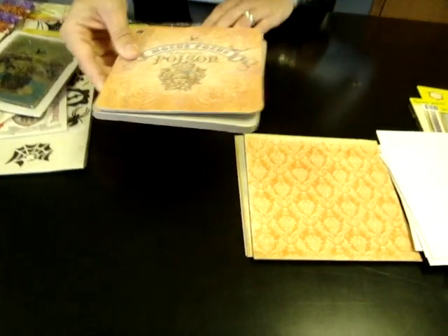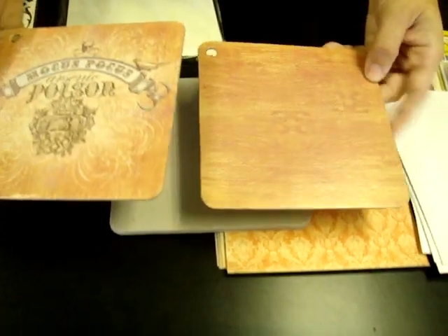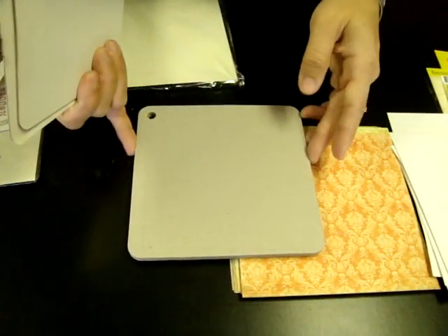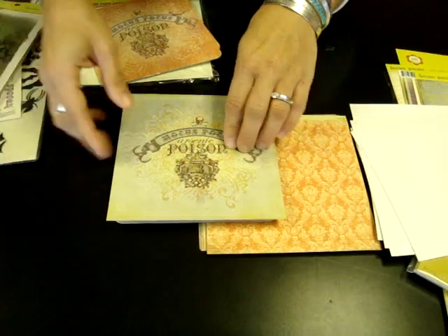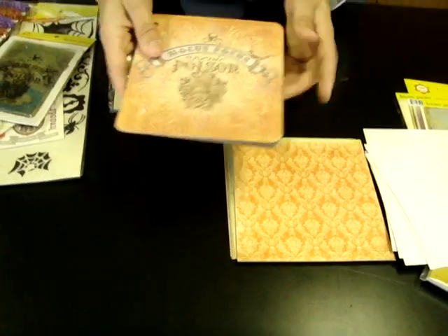It coordinates really well with this really cool little album that they have. It has the printed cover and back with great overlaying textures, and then it has all these chipboard pages — and obviously these papers fit perfectly. You just need to cut them down to make yourself a really great little chipboard album. I also saw some really cool things done with that in the gallery.